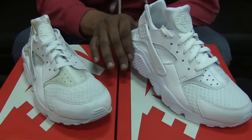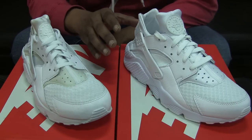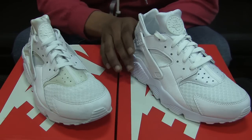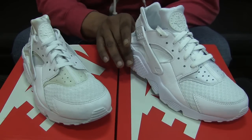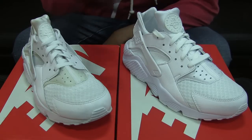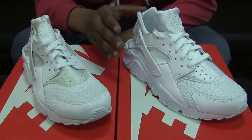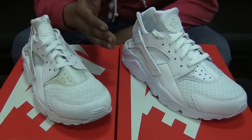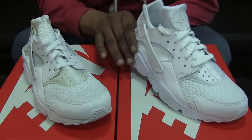I've also seen these decently priced on eBay, though after eBay fees sellers won't be making much. In store, these retail for $100. GS sizes should be around $85-90. If you have rewards points or coupons you can get them for less — I believe I paid around $90 for this pair because I had a $10 coupon that was about to expire.